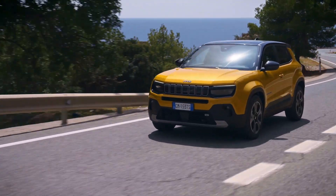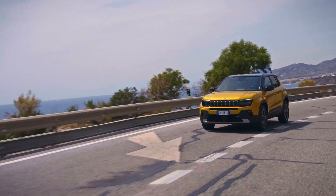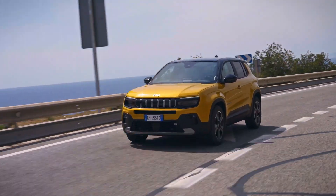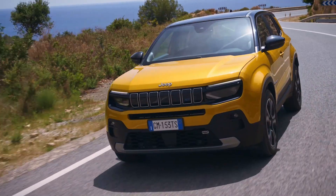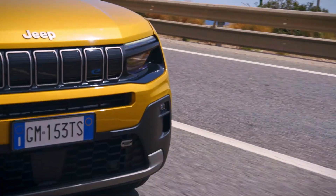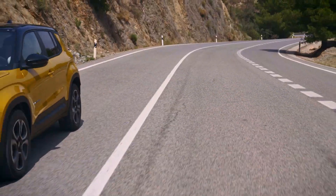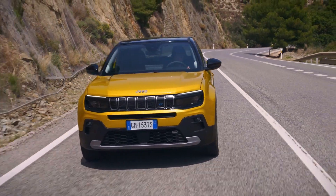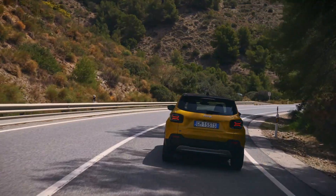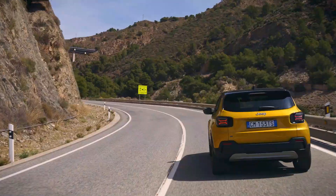The Jeep Avenger is a compact 5-door SUV and the first all-electric model to join the Jeep range. Front-wheel-drive first-edition models are now available. Jeep designed the Avenger to offer consumers, mostly youth, a rougher and more off-road environment. The Avenger is based on a platform derived from the Stellantis Group's well-known CMP platform, adapted for EV powertrains.